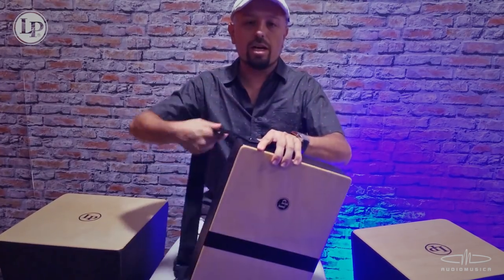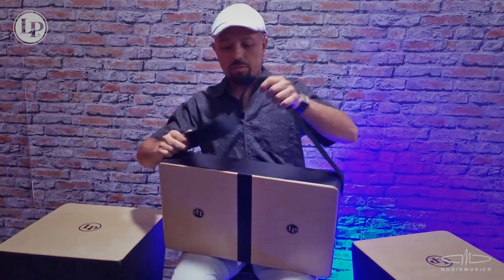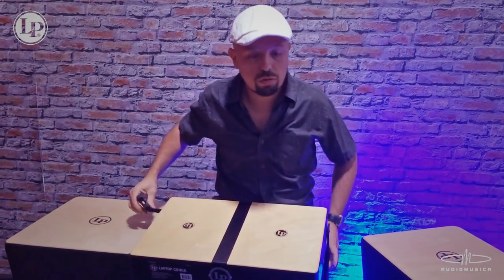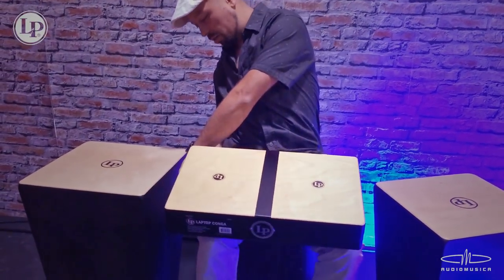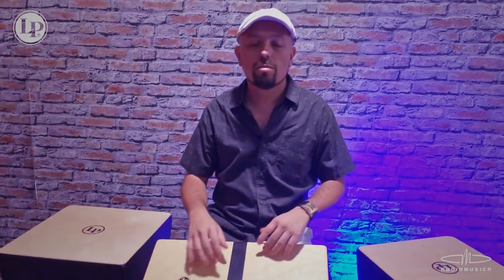Cuenta con esta corregita que va aquí, la cual tiene este broche para que nosotros nos podamos asegurar la conguita por acá abajo, y ahí queda totalmente agarrada.